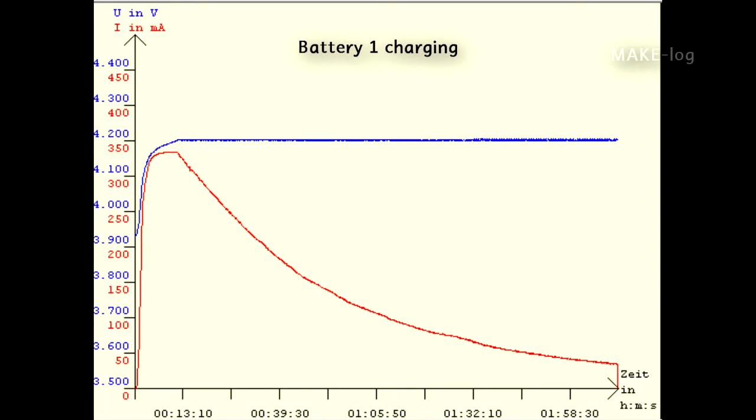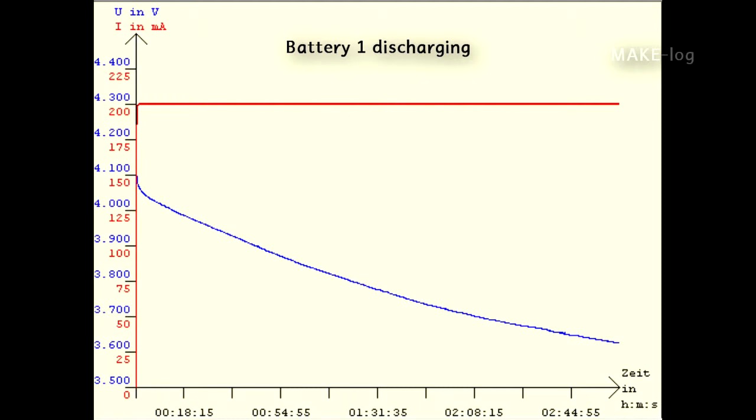We did the same procedure with the second battery. Now let's have a look at the discharging diagram of the first battery. A discharging current of 200 milliampere was drawn constantly during the whole time, and you can see that the battery voltage is also dropping. I had to stop the discharging at a specific point because I had no time — actually I was going on holiday and didn't want to keep the charger running the whole time. A capacity of 930 milliampere hours was drawn at that point from the battery, so this battery is quite good.